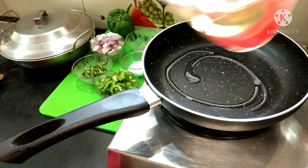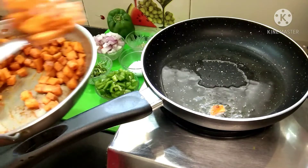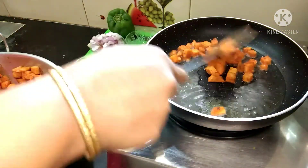Then we will stir the yam fry for 10 minutes. We will add it to the pan and bring it to a boil. Then we will fry the yam fry for 10 minutes.